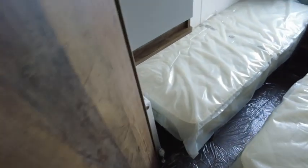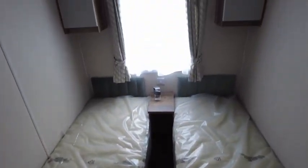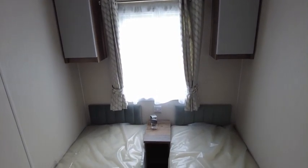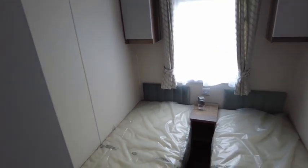Bedroom number two has two single beds, a bedside table, overhead units, and a TV point as well.